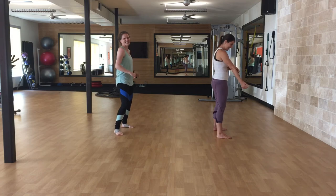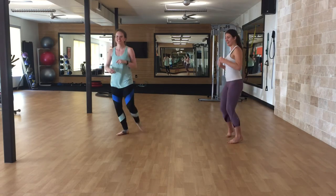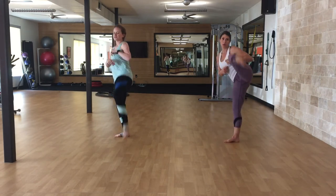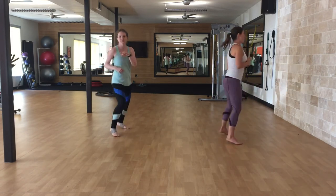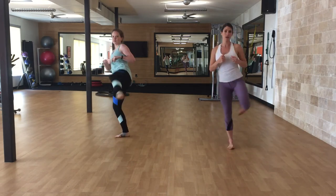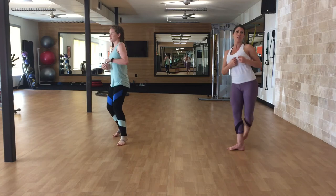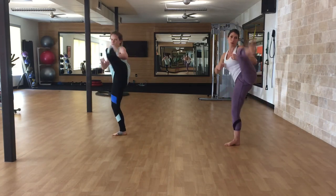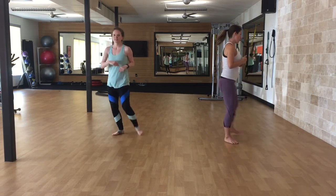Last try — one, two, three, four, five, six. Try not to lean too much. Seven, eight, nine, ten.